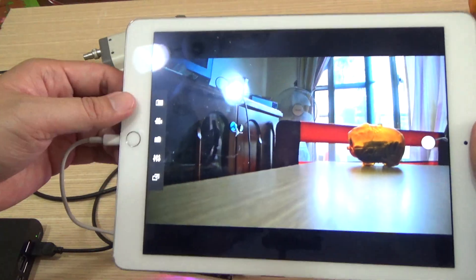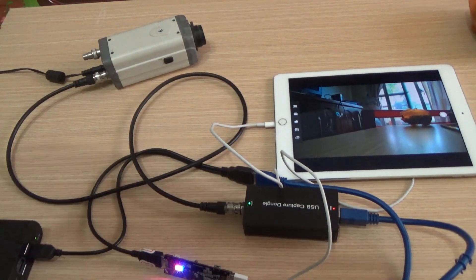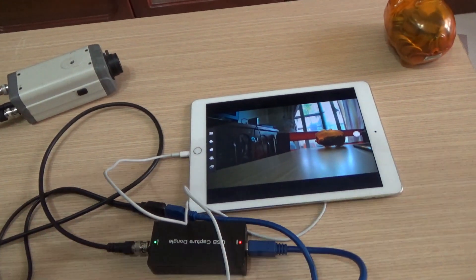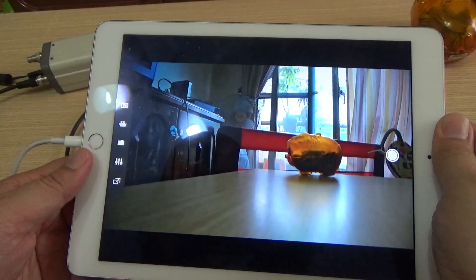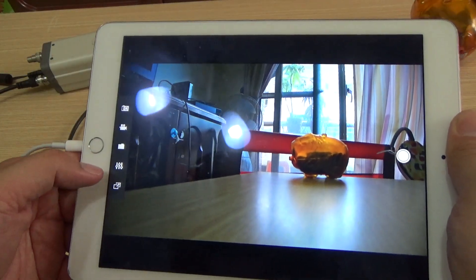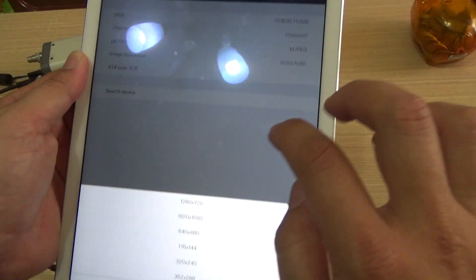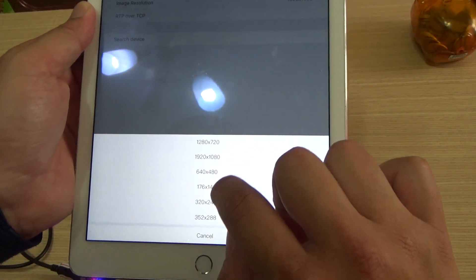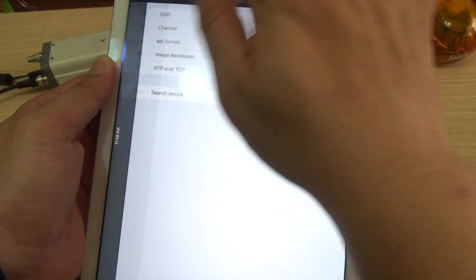You can see the video — the video is from the camera. You can also select the parameters. Select the HD resolution; it will make the video frame rate smooth.